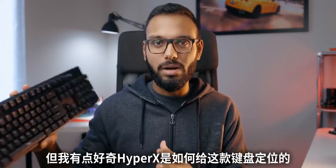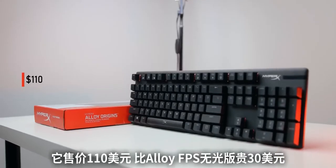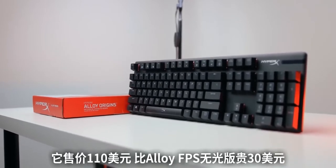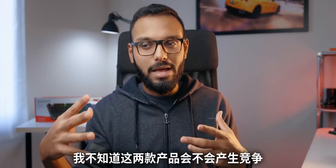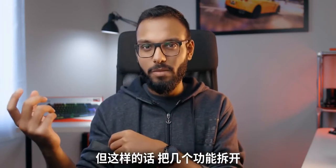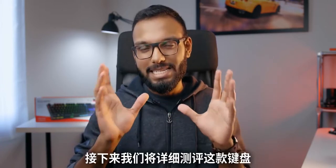I'm also a little confused as to where this keyboard stacks up within HyperX's lineup, because it's priced at $110 — that's $30 more expensive than the Alloy FPS without RGB, but the same price as the Alloy FPS with RGB. So I'm not sure if they're competing within themselves, and at the same time you're losing some features from the Alloy FPS while gaining others.